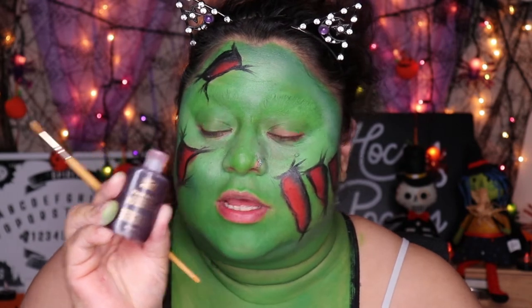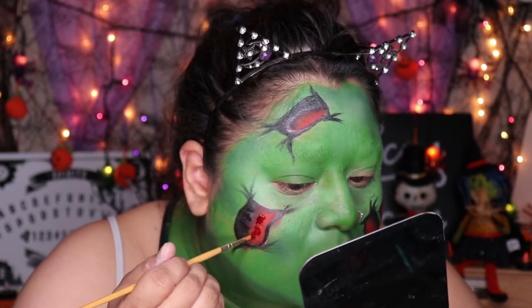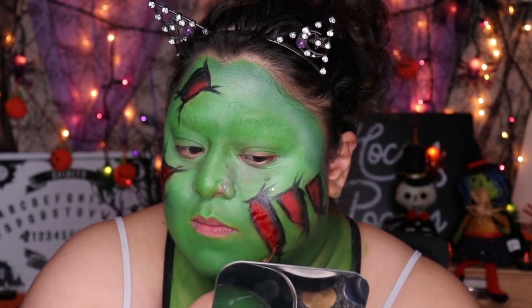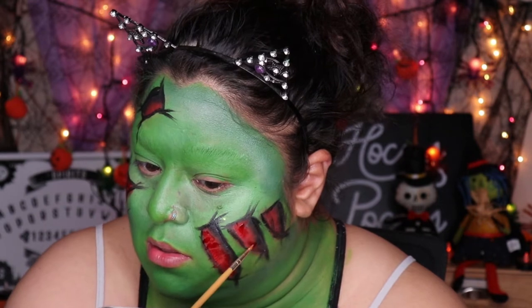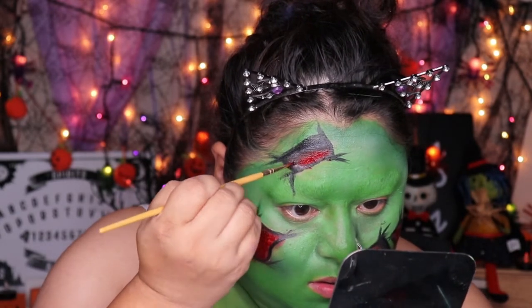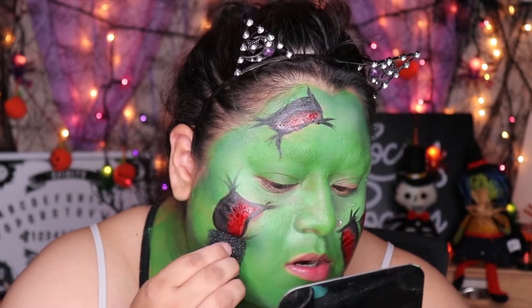Now I'm going to use some of this blood — this is the Mehron stage blood — and I'm going to put it on this little cap. We are going to put that on the wounds, just tapping it in instead of brushing it on so it looks a little more realistic. Now I'm going to dab a little bit of that blood with this sponge to make it a little more realistic.